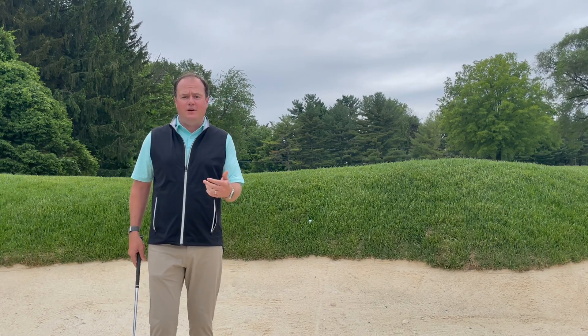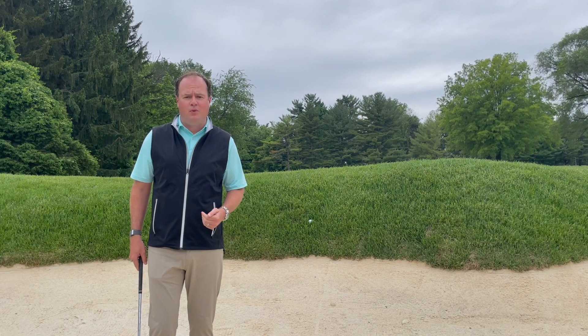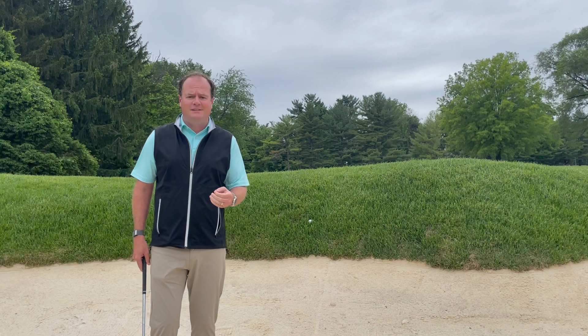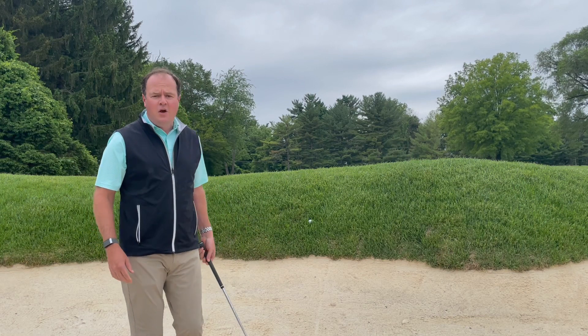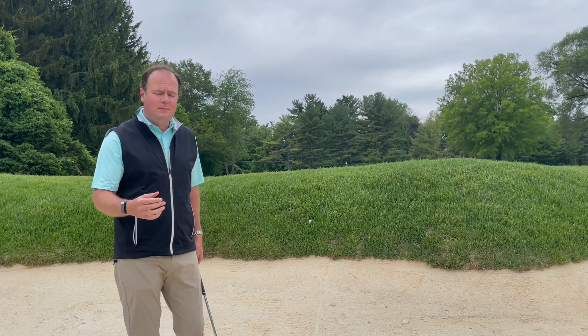First and foremost, I want to introduce you to a new temporary local rule that we're going to have employed at this moment until further notice. And what that is, is if your ball comes to rest on the interior side of a bunker face, like what we see here on 17,